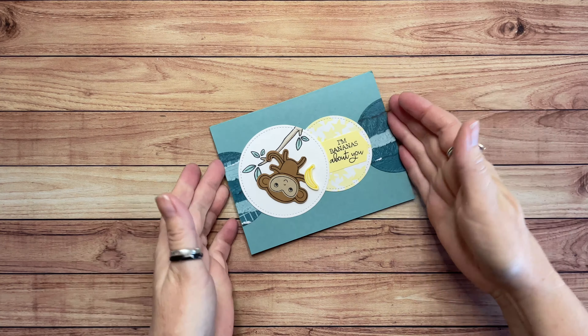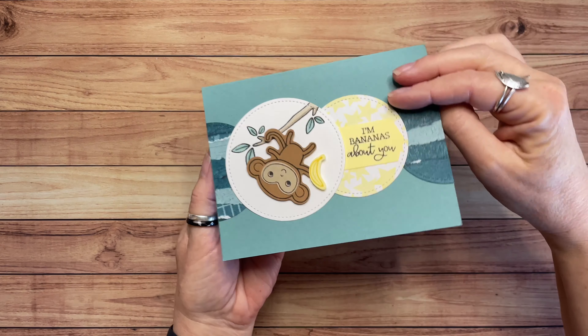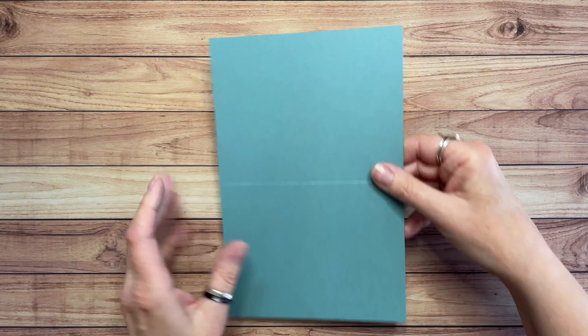This is the card I'm going to show you how to make today. Isn't that adorable? I think it's so cute and on the inside we have the bananas here. So fun!